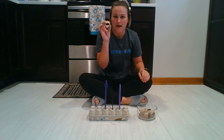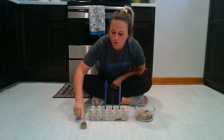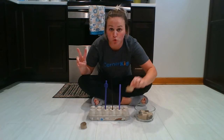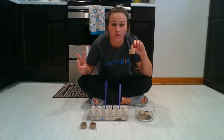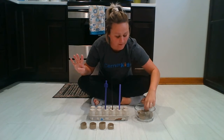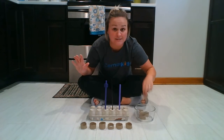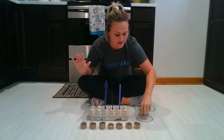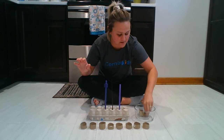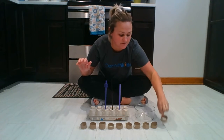Okay, first you want to count our paper towel rolls and see how many we have in here. One, two, three, four, five, six, seven, eight, nine, and ten.